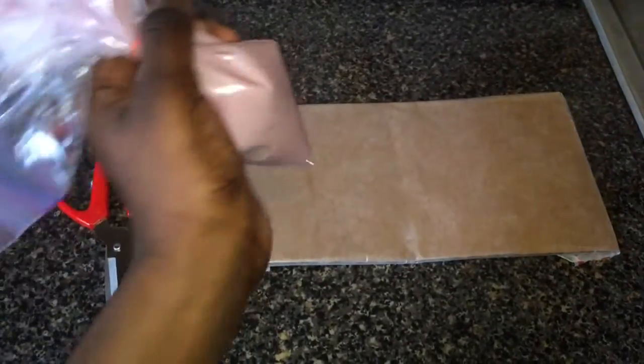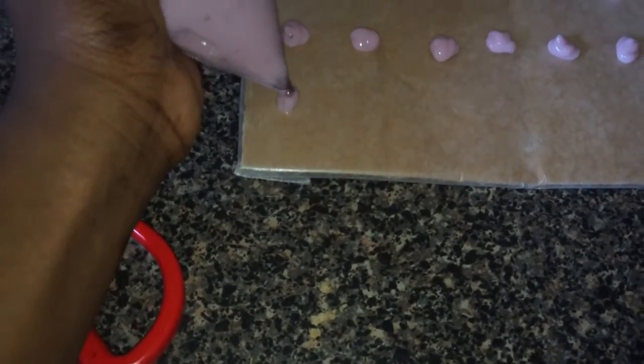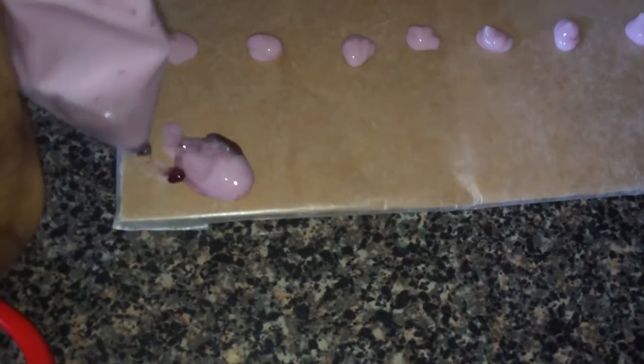I'll be showing you how to make the droplets. I don't know if you can feed these to your hamsters daily, but I'll probably give her one to two of these a day. There's a blueberry stuck in there — I'm trying to squeeze it out. There's another blueberry stuck; I don't want the bag to burst, so I'll come back when I'm done.